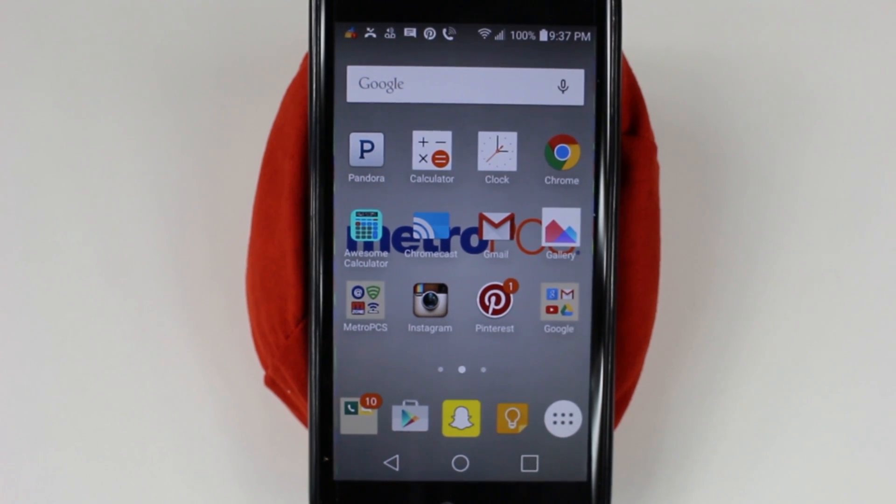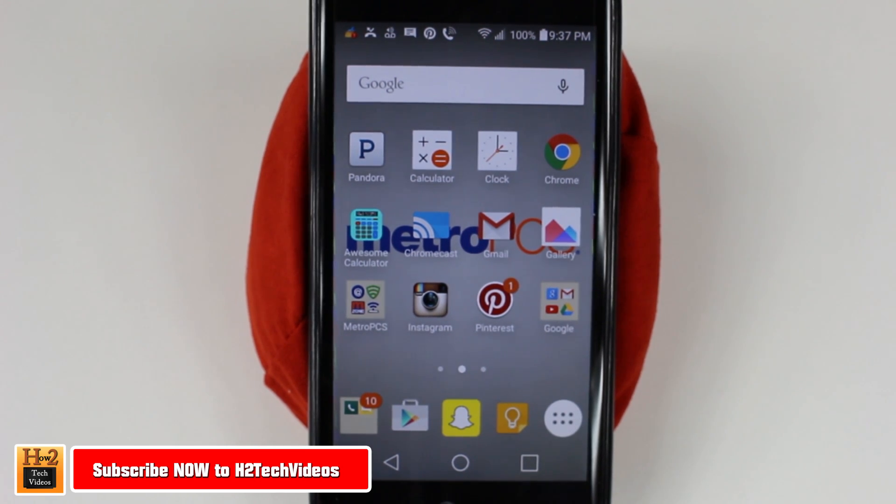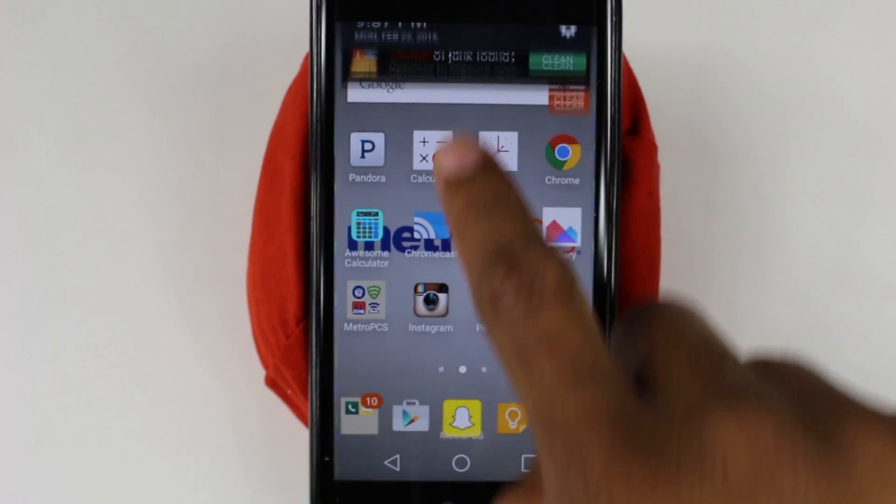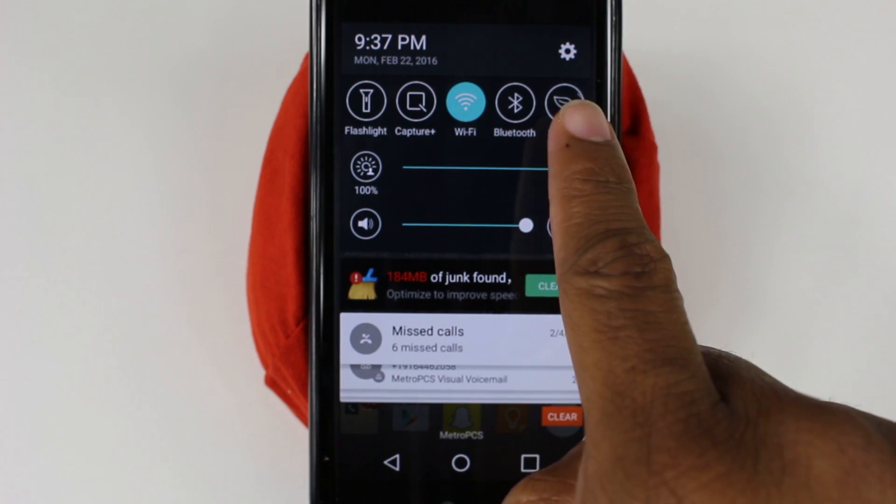Hey guys, Wayne here from H2 Tech Videos doing a quick video today. I want to show you how to reset your LG K7 back to factory settings. To do this, the first thing we want to do is sign out of the Gmail account on the phone, because if not it'll cause problems later, especially if you don't remember the password. So we're going to swipe down from the top in the upper right corner.